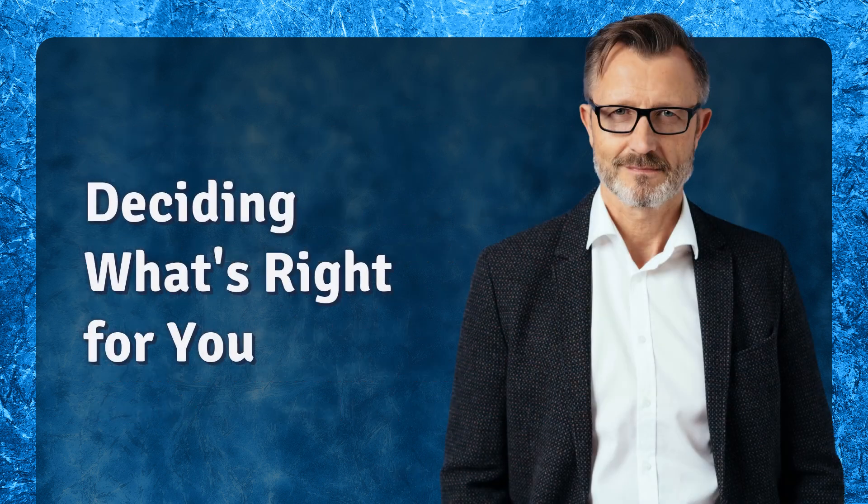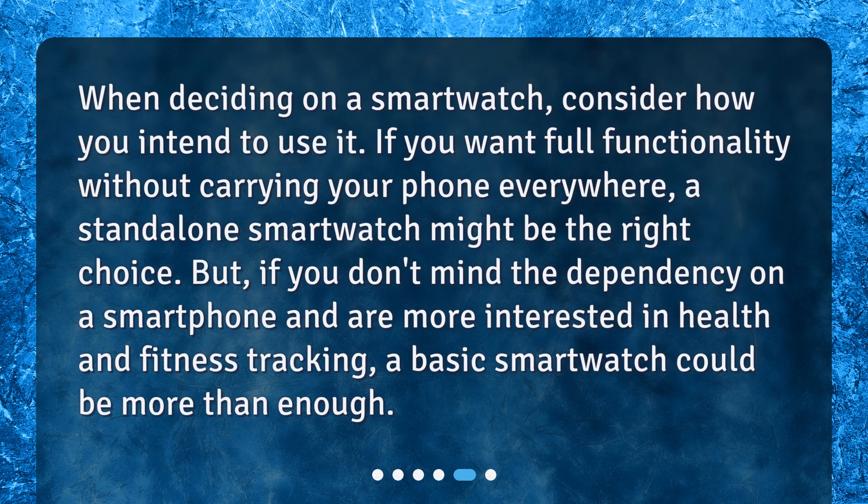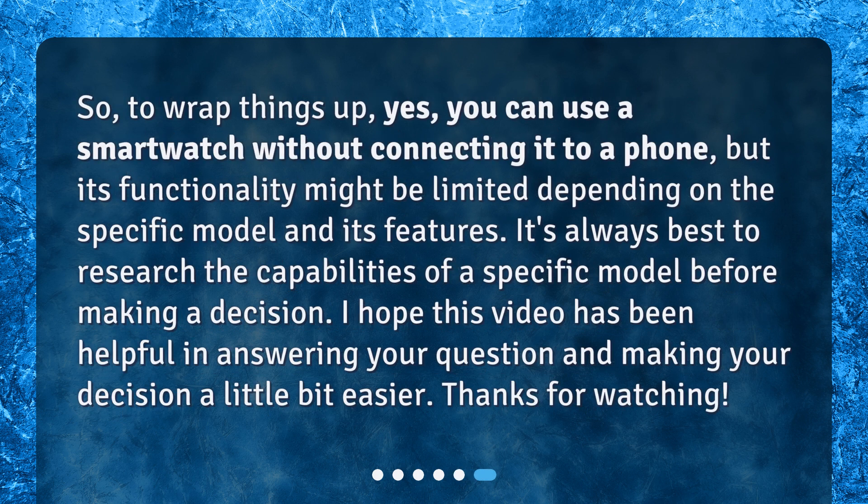Deciding what's right for you. When deciding on a smartwatch, consider how you intend to use it. If you want full functionality without carrying your phone everywhere, a standalone smartwatch might be the right choice. But if you don't mind the dependency on a smartphone and are more interested in health and fitness tracking, a basic smartwatch could be more than enough. So to wrap things up, yes, you can use a smartwatch without connecting it to a phone, but its functionality might be limited depending on the specific model and its features.